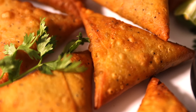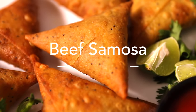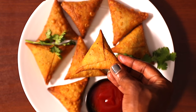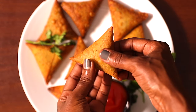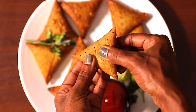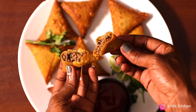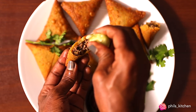Hello guys, welcome back to my channel. In case you're new here, my name is Phil. In today's video we are making beef samosas — this is one of my favorite all-time snacks. This recipe has been requested on my Instagram page so many times, and finally we have it here. Remember, if you're not following me on Instagram, it's phils_kitchen — I share more of my amazing recipes there as well.